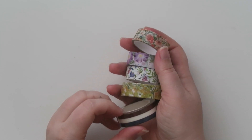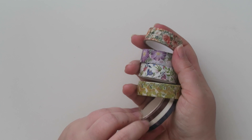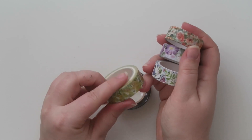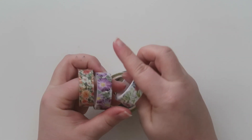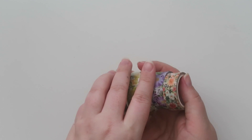Speaking of washi tape, I got some new washi — these are all from a shop called Goat Girl. There's a patriotic one with a deep crimson red and a nice navy blue. I haven't busted that out yet. Then I got some florals because I thought they'd be really pretty in the planner — an orangey floral, a purple floral, a multi, and a lemon floral. I'm very excited to use these soon.